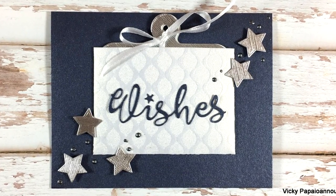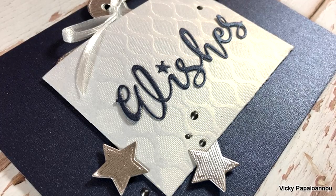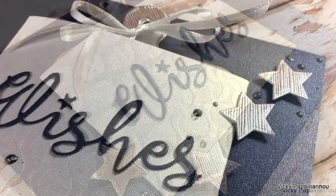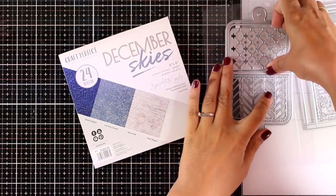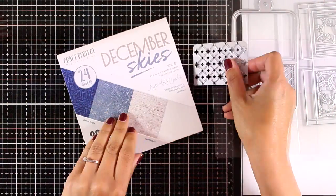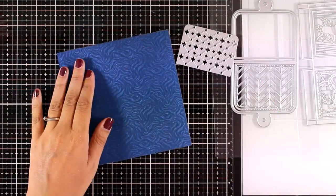In the close-up photos you can see the papers better. I also love that the sentiment says just 'Wishes,' which means it can be used for more occasions than just birthdays. Now let's move on to the second card for today.